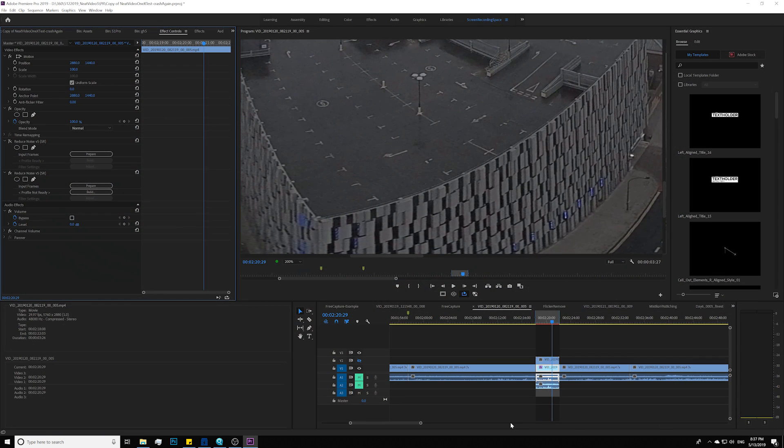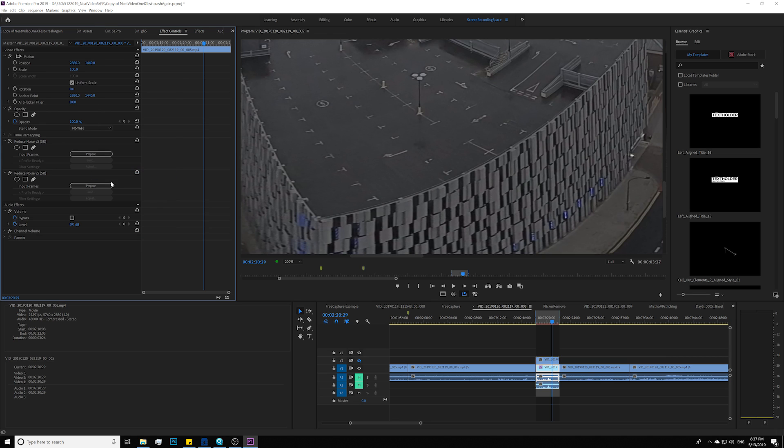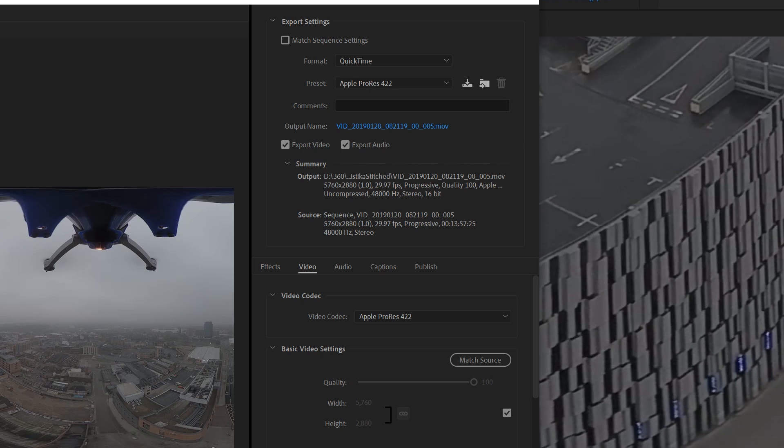Go ahead and hit Apply. What I suggest is go ahead and render your denoised footage. Because we got an MP4 from the ONE X stitcher, I usually transcode that into ProRes to improve the workflow. Also, when you have the denoiser on top, your whole preview is impossible, so I'll usually just render that out into QuickTime Apple ProRes, then bring the footage back and continue my edit.